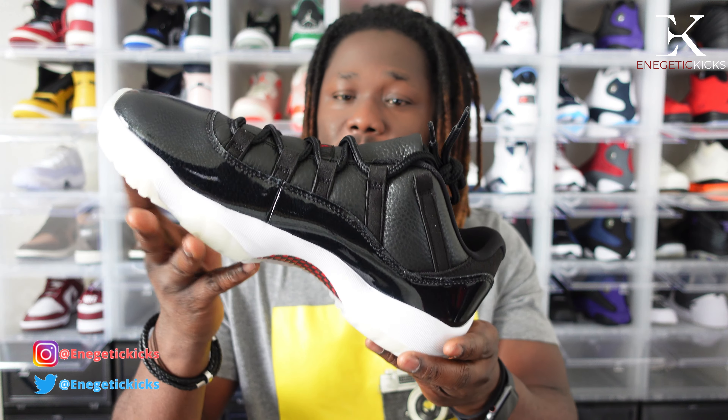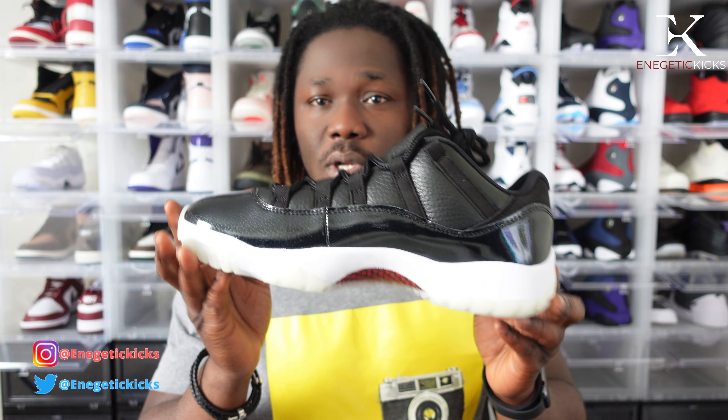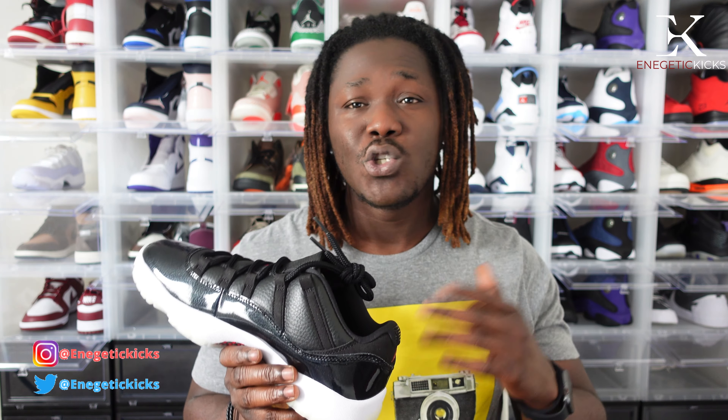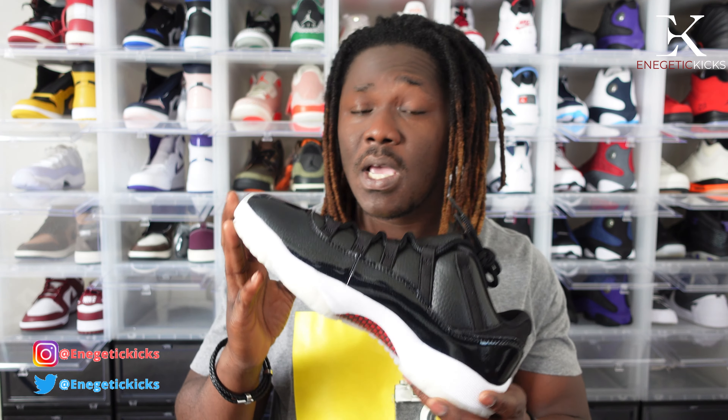Now after the closer look, how do you feel about the Air Jordan 11 Low 72-10? Were you able to secure your pair on the drop, or did you take an L? If you want to grab a pair right now, StockX and GOAT will be your best bet — it's sold out on the Sneaker app. You can also check your local stores, but since these released May 14th and it's been almost two weeks, I'm not 100% sure if they still have stock.